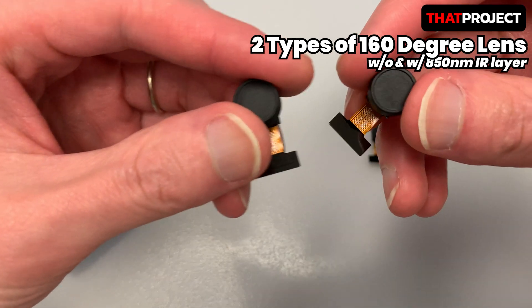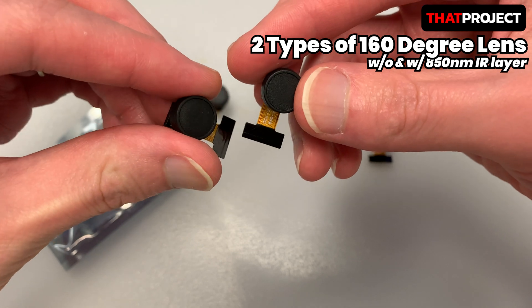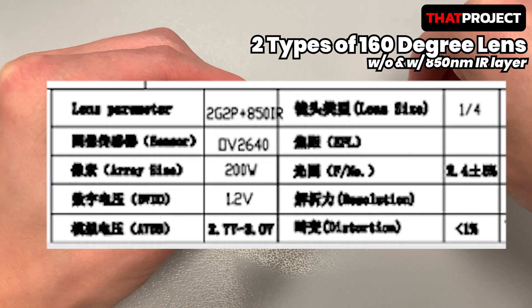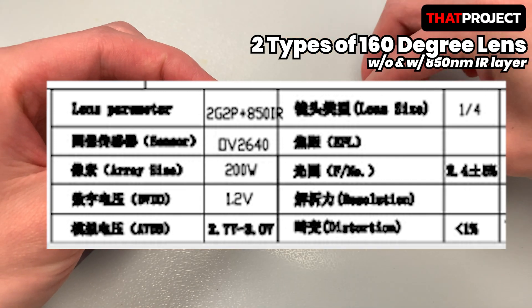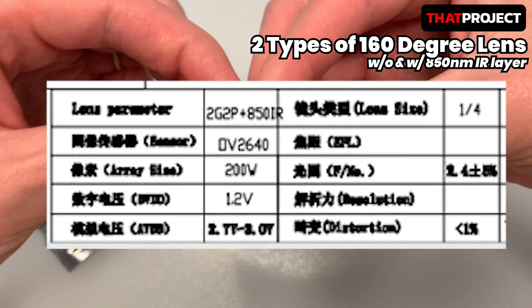There is a bigger problem: there is no way to get the datasheet of this product. Even if I contact the seller, he only says this is all. So this is all about the product I have. I can see the lens parameter here — 2G2P plus 850 IR. So this is a lens made of two layers of glass, two layers of plastic, and a layer of 850-nanometer IR filter.